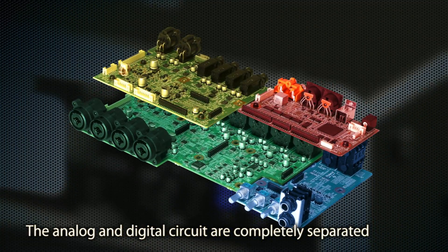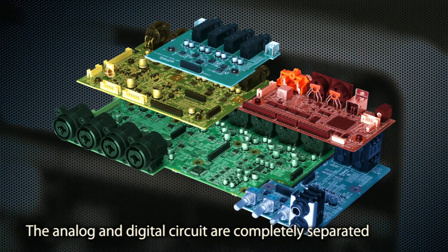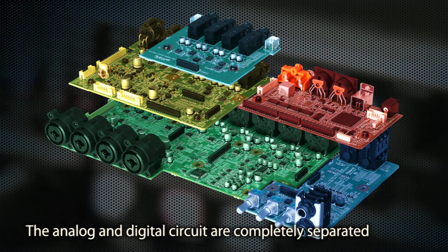To eliminate noise and crosstalk in the audio signal, the digital and analog sections of the I/O circuitry are completely separated.